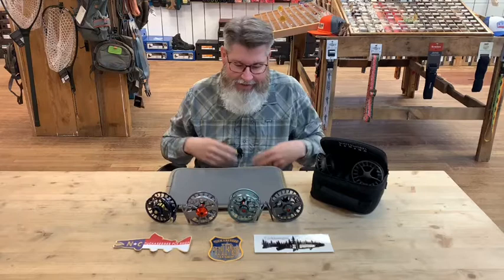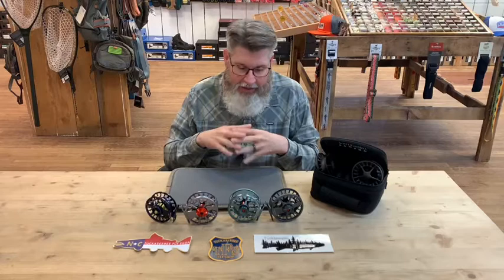Hello everybody, Big Mess coming to you live from Tuckasegee Fly Shop in Sylva, North Carolina. Today we want to talk to you about a few of the reels that we offer in the Lampson lineup. Lampsons are fantastic reels. We've sold these reels for years, and many of us at the shop use these reels and we're huge fans.